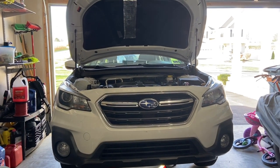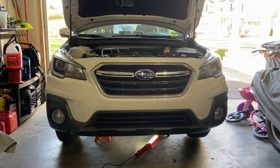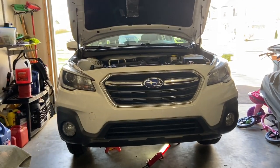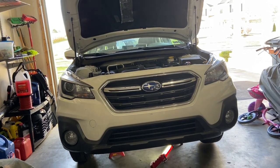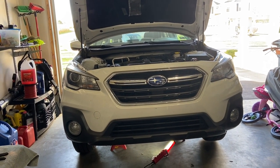Welcome back YouTube. Today we're going to change the oil in my 2018 Subaru Outback - this is the 2.5 four-cylinder model. We're going to do a synthetic oil change and I'll just go over how I do this.